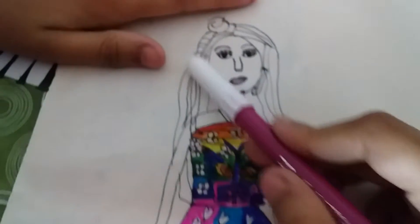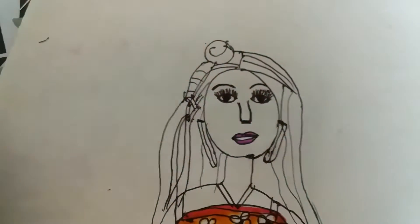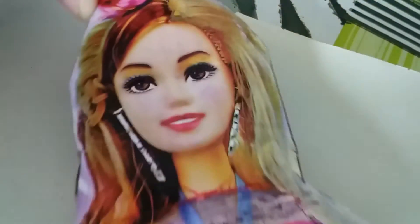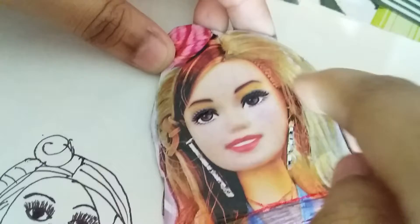So this top is finished. This is a really nice top. Now I'm thinking of the hair. So as you guys can see in this picture, this is a Barbie picture. Barbie is kind of like a gold color with some pink and some brown, so I will do that.